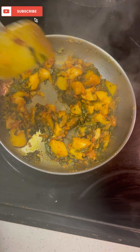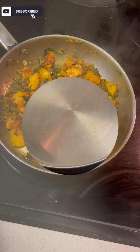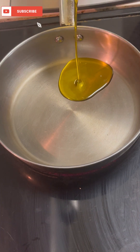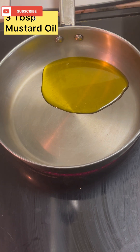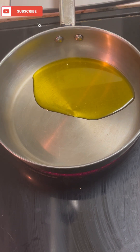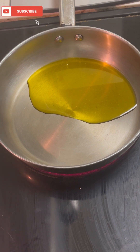We are making a very delicious vegetable. Let's start. I have put a pan, I have put 3 eggs in the same place, I have put a very good vegetable. It is very delicious.